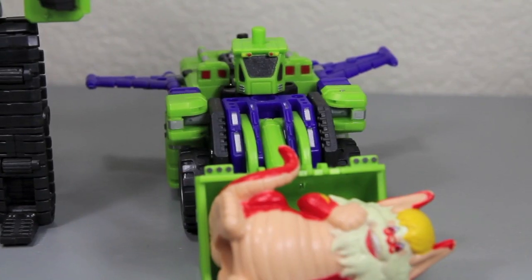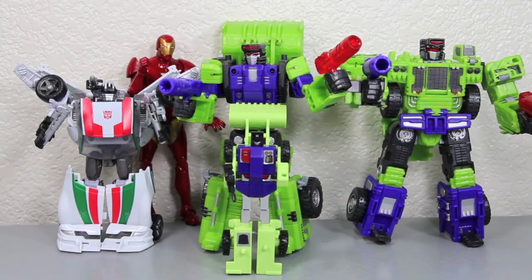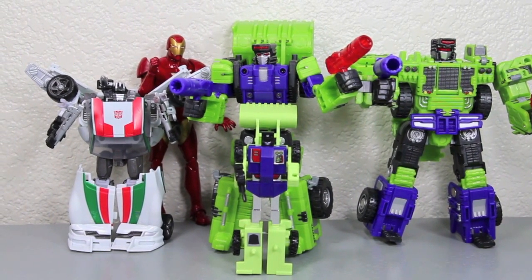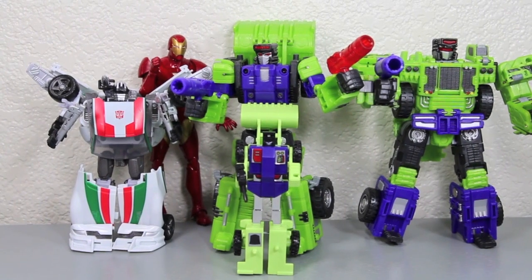Let me guess — you ate a Domino's pizza again. Size comparison time. So here you can see the Structor is the same scale as his other Constructicon, or Hercules brothers.